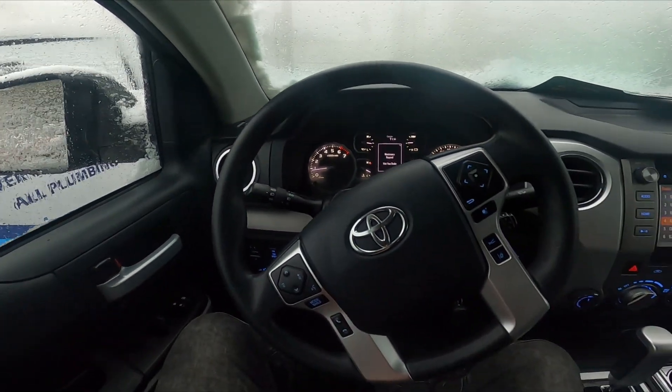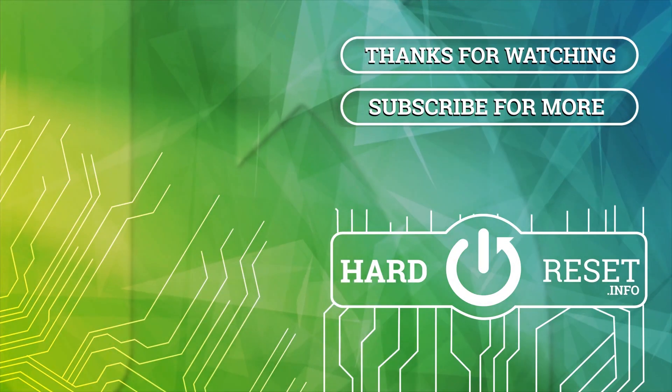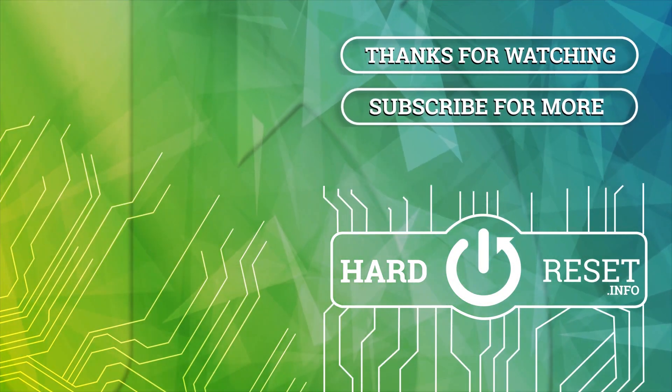And that's it. If you find this video helpful, please give a like, comment and subscribe. Thank you.